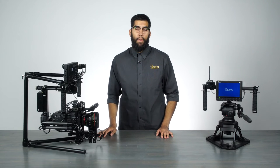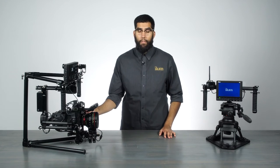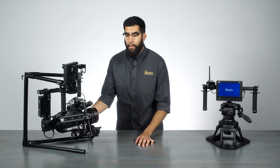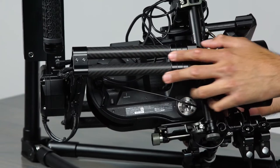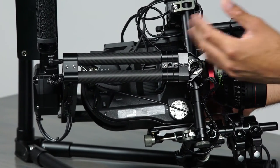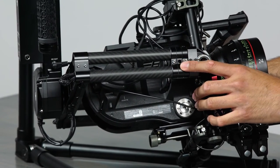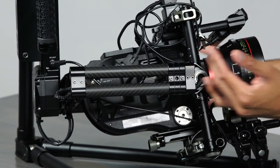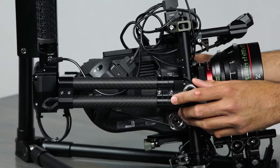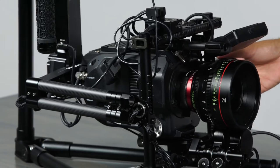With larger cameras, you may have trouble balancing — it's a common issue with most gimbals, but the Tilted Gravity actually has a solution for this. The rails on the side can be extended out about four inches, giving you extra space and room for balancing. Just loosen the screws, two on each side, extend the rails out, tighten them back into place, and you now have about four inches of extra space to adjust and balance your camera.